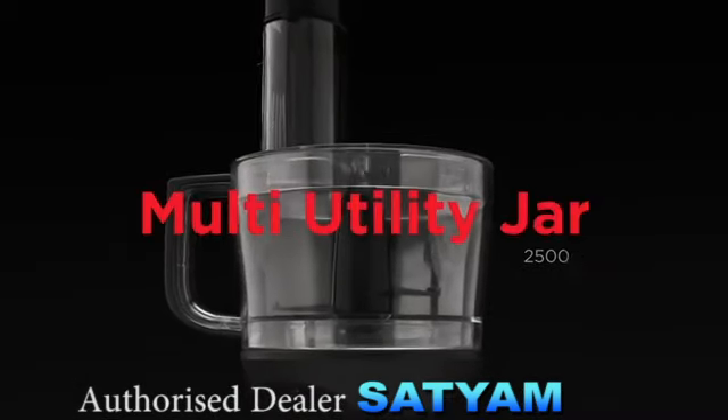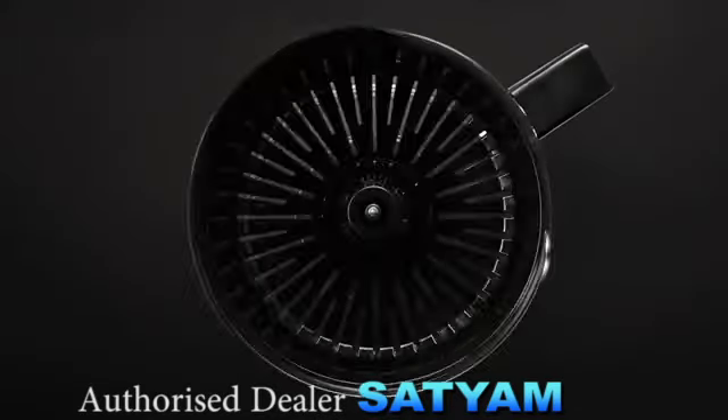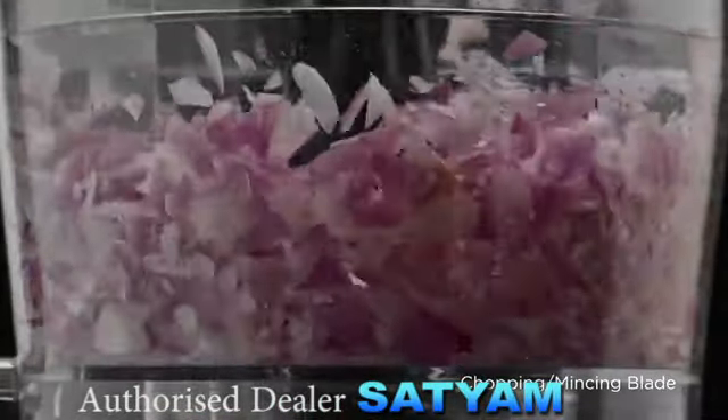Our multi-utility jar comes with 2.5 litres capacity and this jar supports all the different attachments that come with the appliance. Chopping and mincing blade — effortlessly chop or mince your items with the simple twist of the knob.